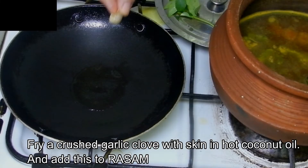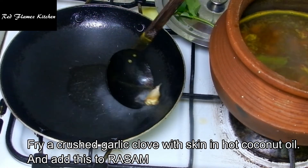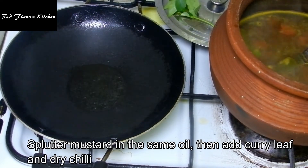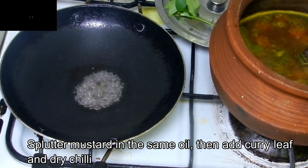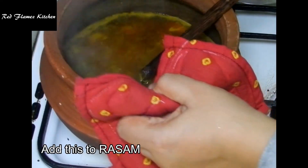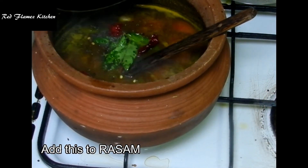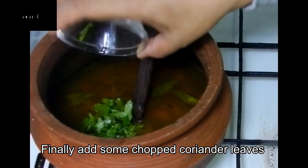We are going to fry that. We will cook and take the rice in the middle.